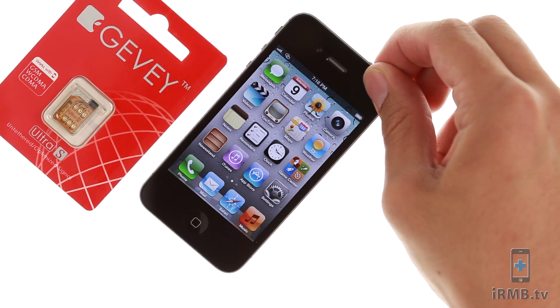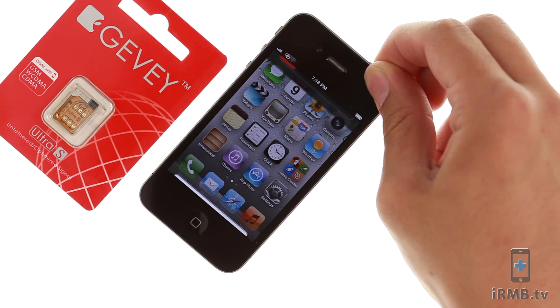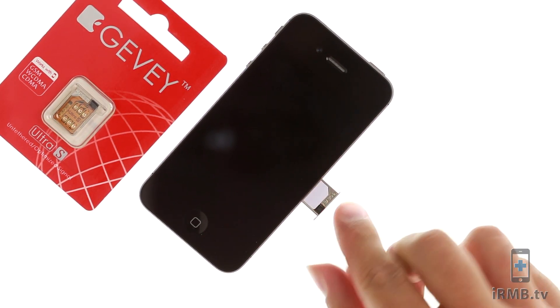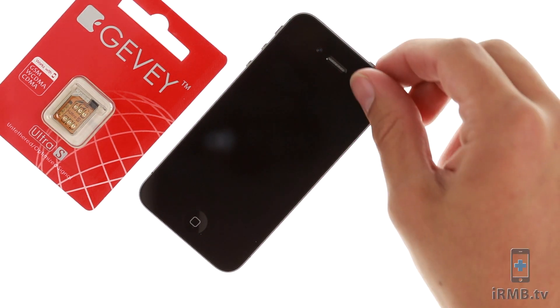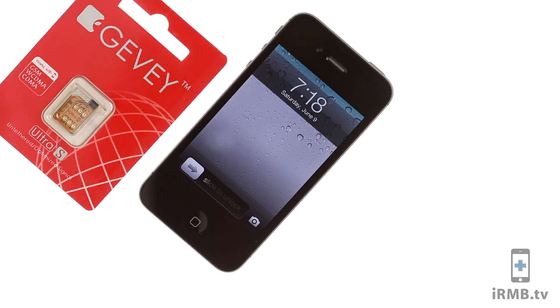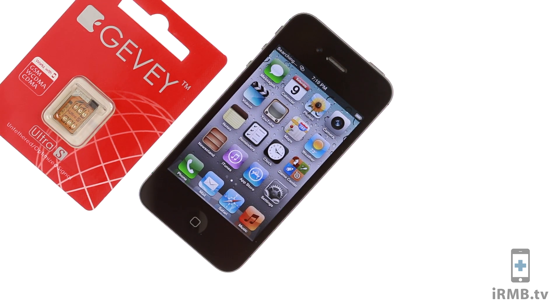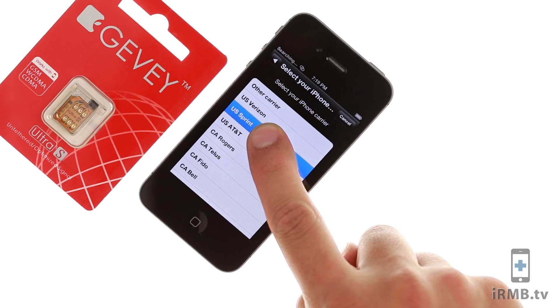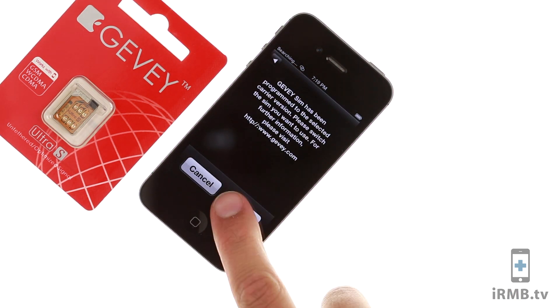Turn the iPhone off. Insert the GIVI with the activation SIM card and turn it back on. Wait for the list of carriers and select the carrier that the iPhone is locked to. Click accept.